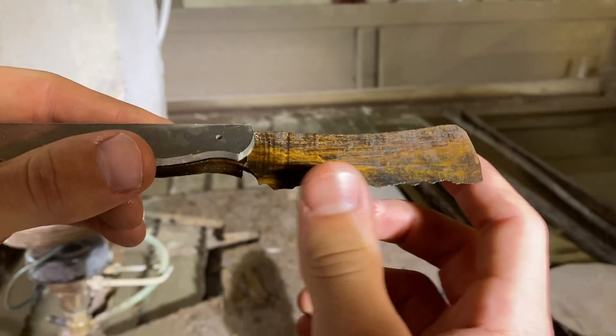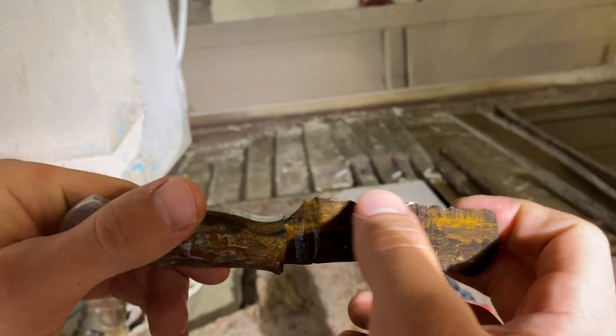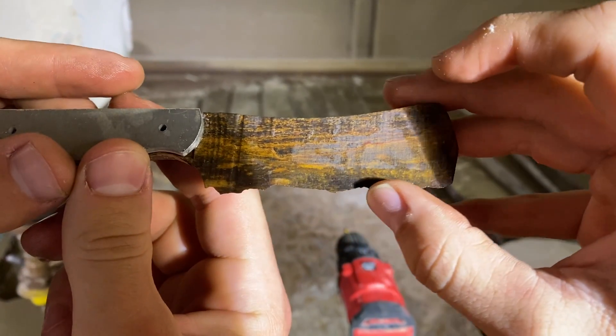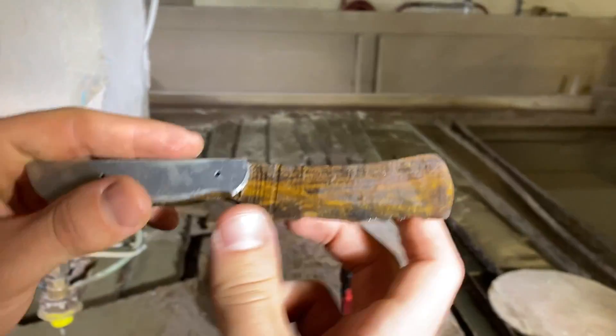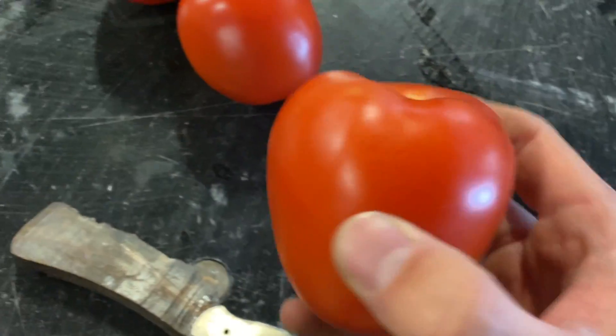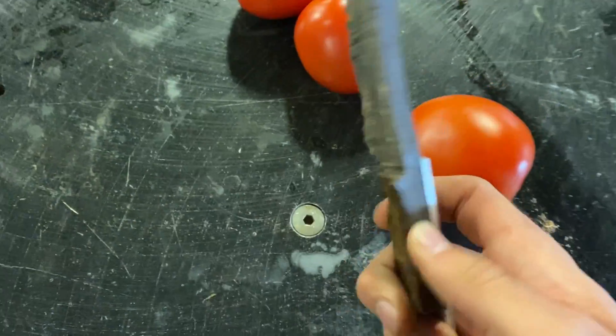Certainly not as pretty, but it left a very, very sharp edge. That's really sharp — I could feel micro serrations, probably like the grain of the wood. Alright, here we have some tomatoes that aren't mushy, and we're going to try again.